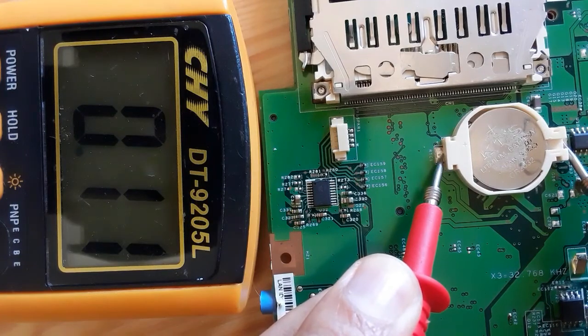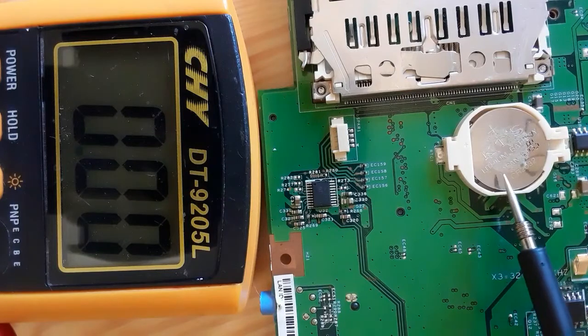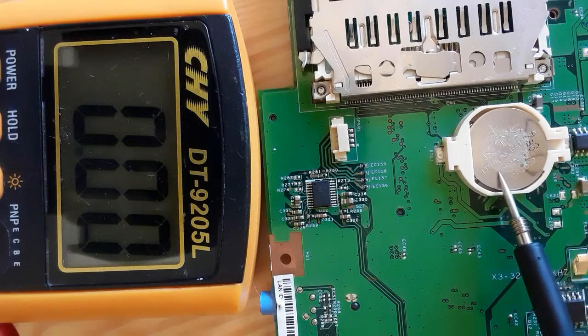This battery is also not serviceable, as I mentioned, because I use this motherboard just for training. Normally, for a good battery you should find 3 volts, or 2.9 to 2.8 volts.